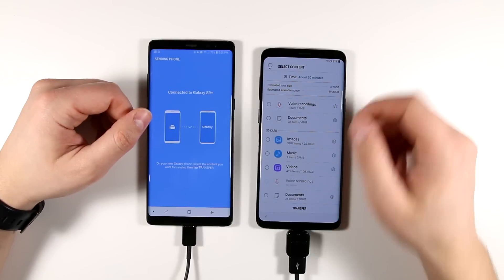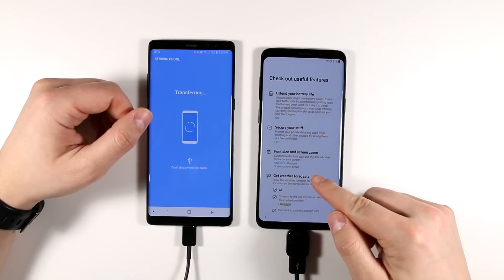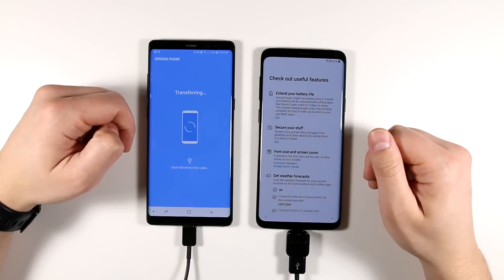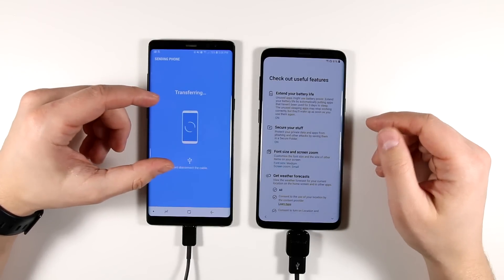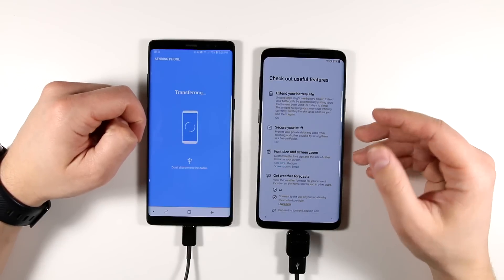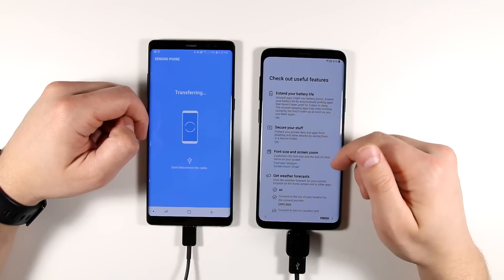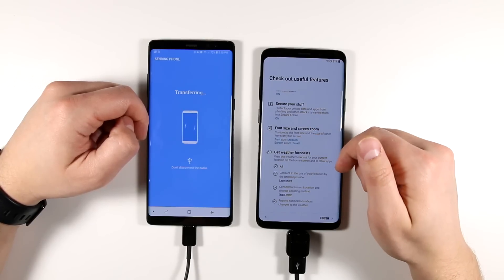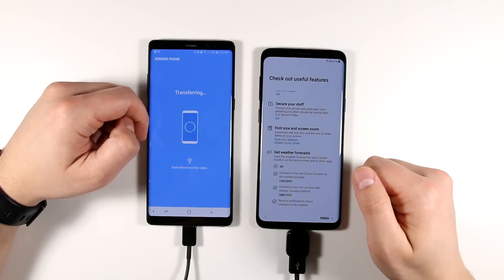Once you've selected everything you want, tap Transfer to start. Notice the message saying don't disconnect the cable — keep it connected until it pops up and says you can disconnect. The cable doesn't need to stay connected for the full 30 minutes, just long enough to package the information and send it over. While this is transferring, you can also configure some extra options: turning off extended battery features, creating a secure folder, changing your font size and screen zoom level, and turning on weather forecasts. When you're done with those, tap Finish.